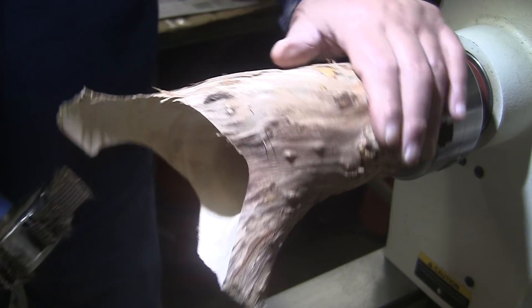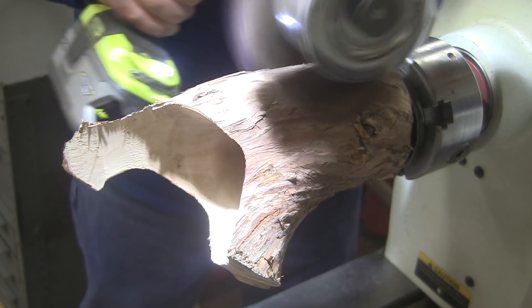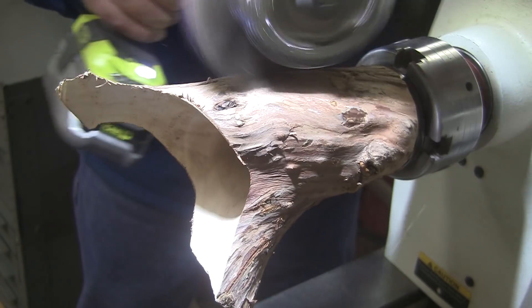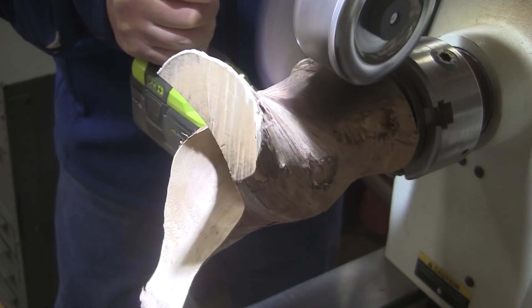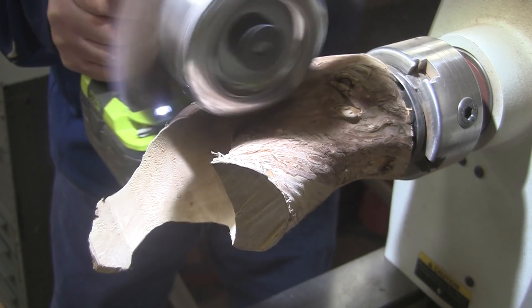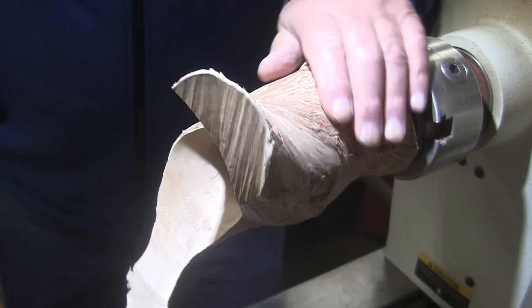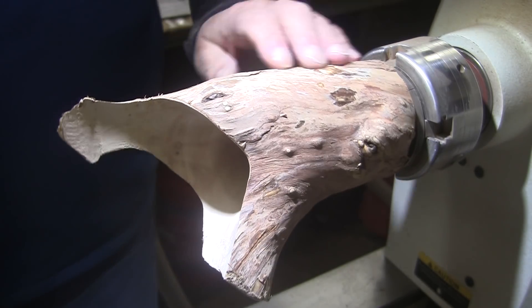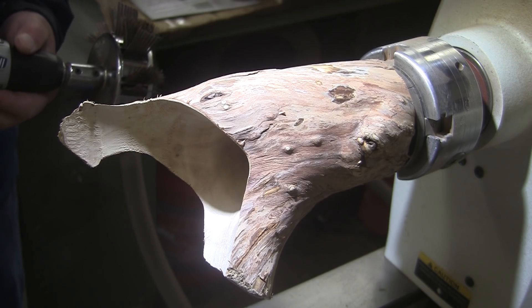That doesn't seem to be doing anything. I don't see anything flying off of here. Let's try this — that might be doing something. Let me work at this a while. I'll bring you back when I see if it's working or not.